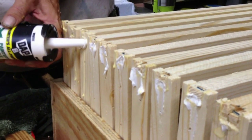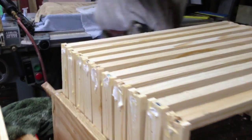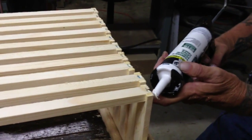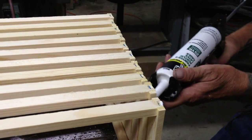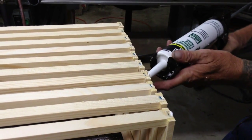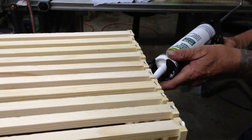This is a little bit of caulk to keep the beetles out of these cracks. We found out it's best to put it in when you're building the frame.